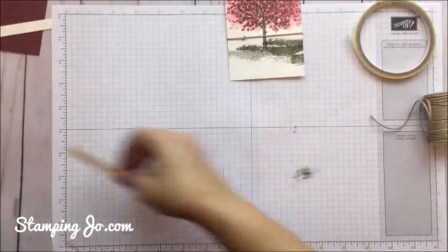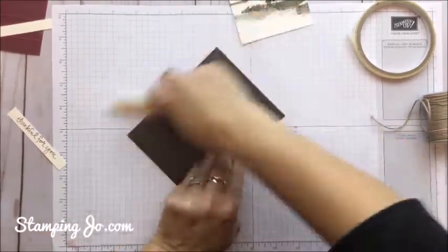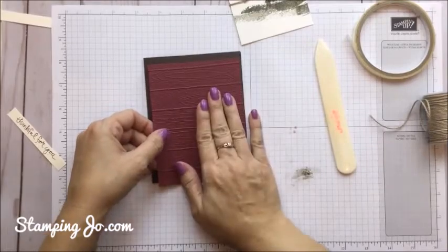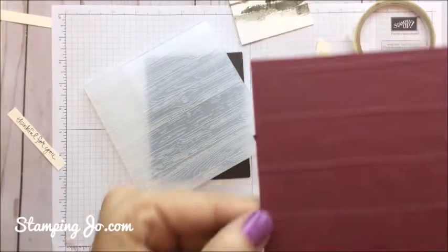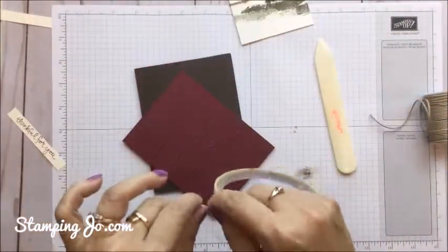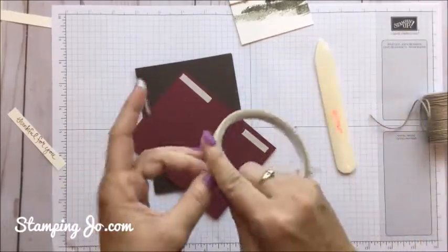And all that's left is to assemble. So we're going to take our Early Espresso, line it up, use our bone folder to get our nice crease so that it folds nicely into a card. I actually took the Merry Merlot cardstock and ran it through the Big Shot using the Pinewood Planks Embossing Folder. This is so pretty — you can see all of that beautiful texture and it was just really fitting for this card that had a tree on it. Because of the texture, sometimes if you just use Snail it can pop off, so I'm going to use some Tear Tape on all four corners to keep it really well in place.